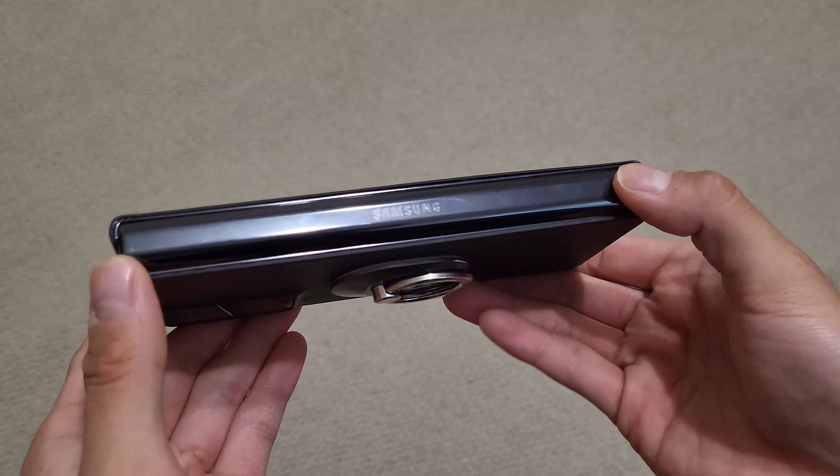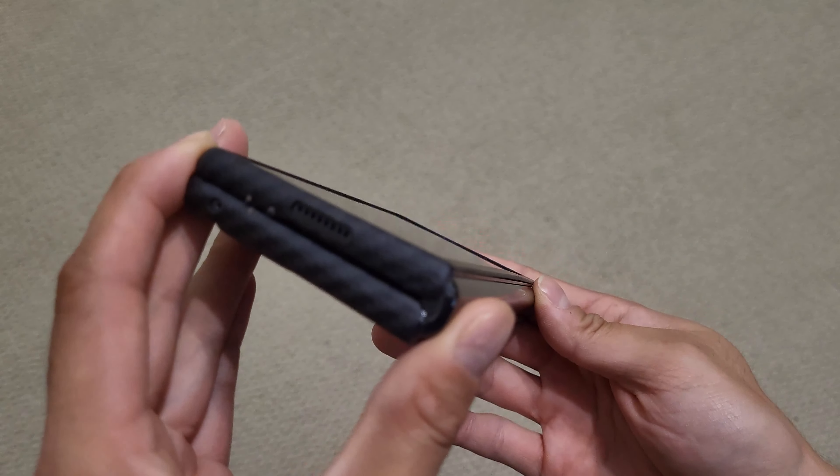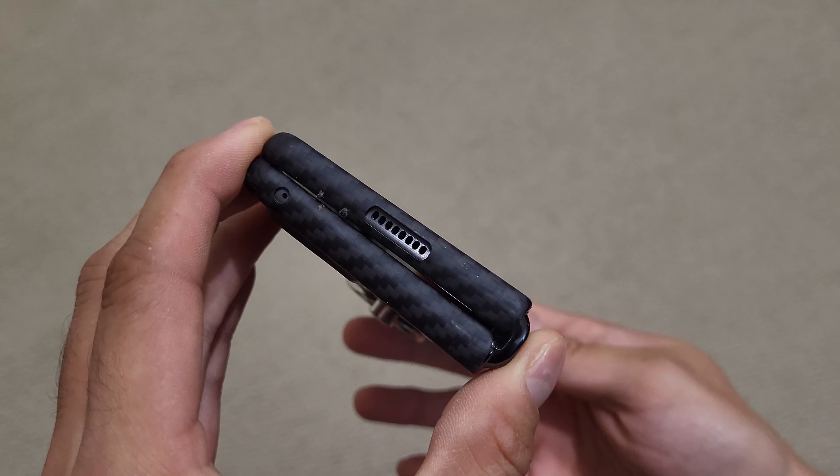But that's it with this video. If there are any comments or questions about this or anything else, feel free to leave them down below. That's it, and I'll see you all in the next one.